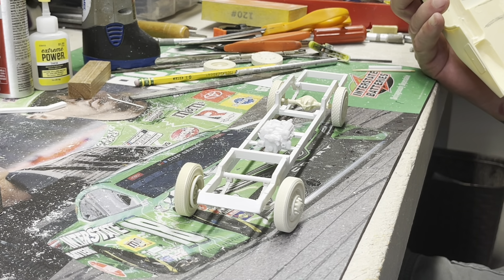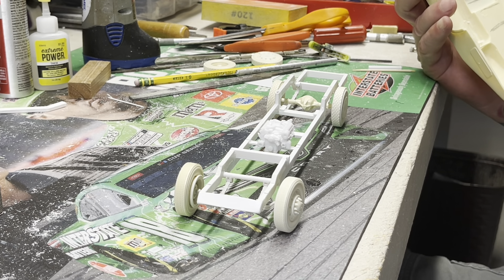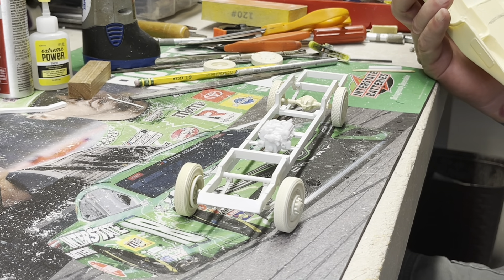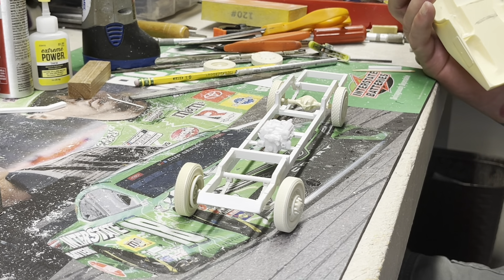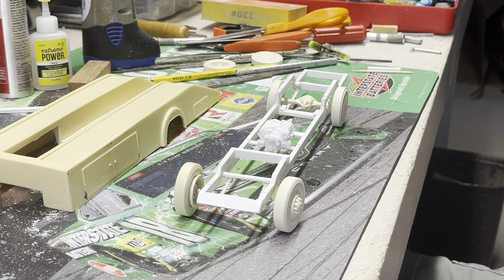I used a Dana 60 rear end — I've got a bunch that I cast. It's out of the Dodge Dart, but a Dana 60 is a Dana 60. I put that in there, got it all finagled and cut and recut and glued until I finally bent it to my will.